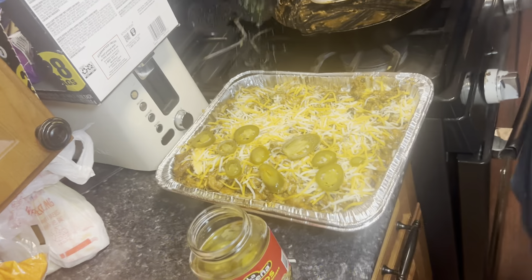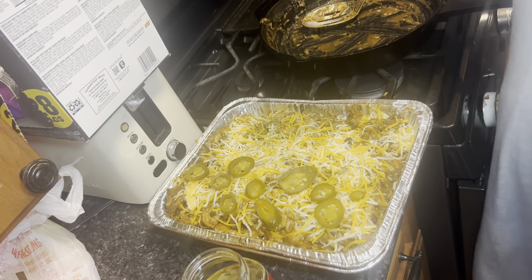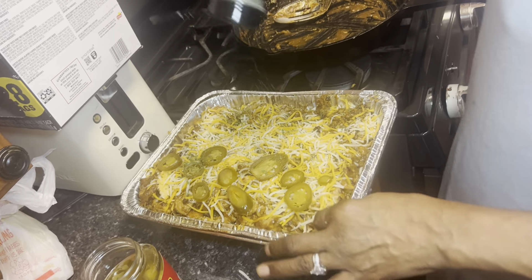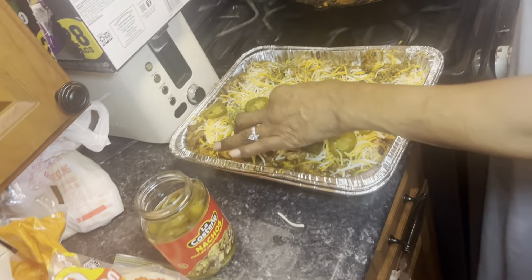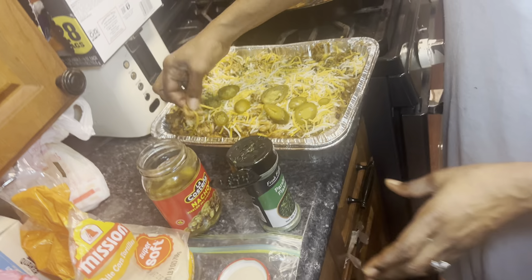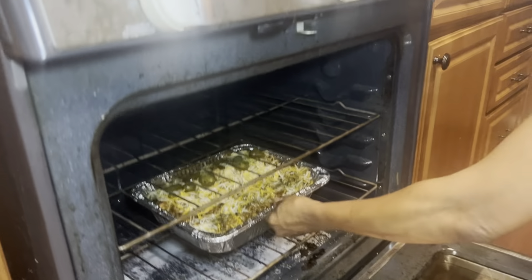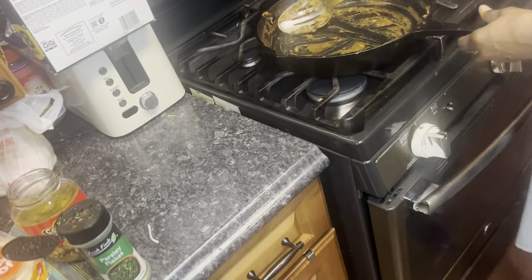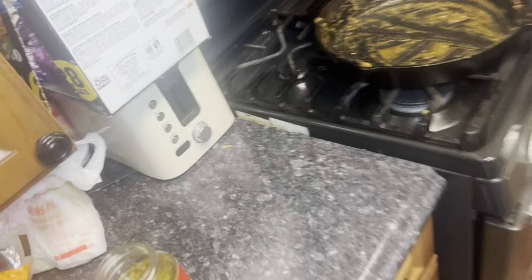Y'all are not messing with these tacos! She's got the sour cream over there — she makes the best ones, I'll give it to her. I'm picking this for my Taco Tuesday over yours. That looks so good! Comment down below how that looked, and I'll get back to y'all when it's done. Peace!